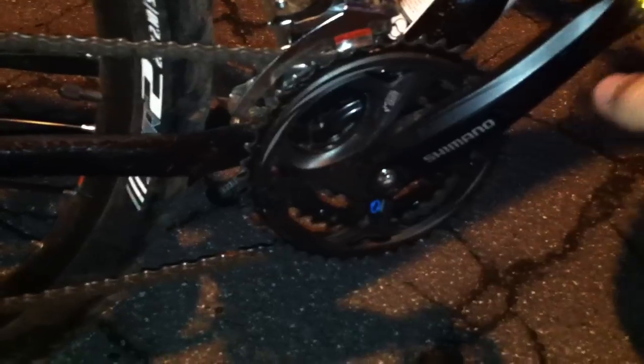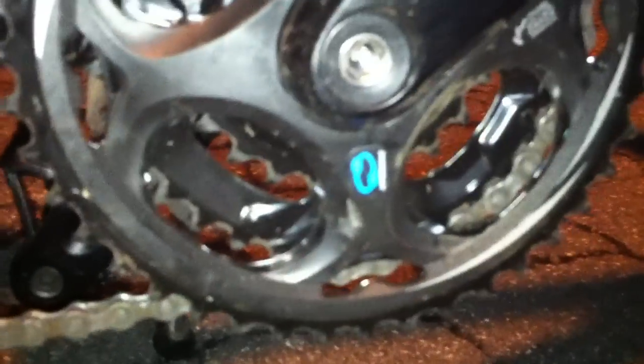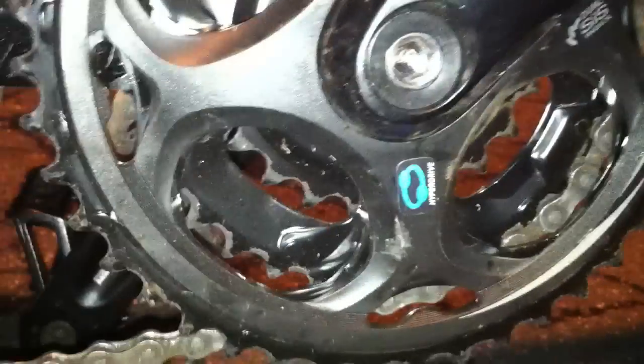Over here you've got your pedals — steel Wellgo alloy with a reflector, which will break off if you hit it, which you shouldn't... or could if you're a badass. And you have your nice little blue sticker, which is very important on good bikes. The bright-colored stickers show professionalism on a quality bike.